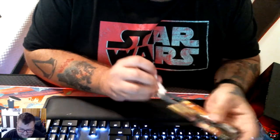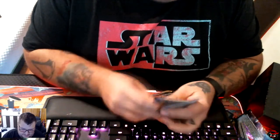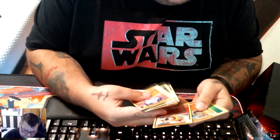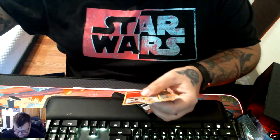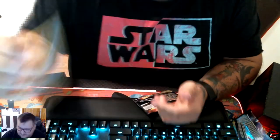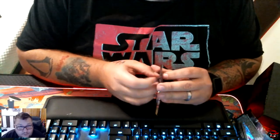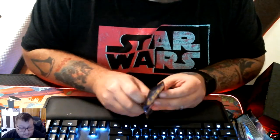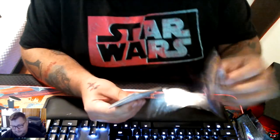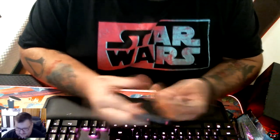I heard the pulls are really good on this set. We have a Simisear reverse holo rare, and we have a Machamp — that's our holo rare. Three more packs left of this, and I'll start filming the other video, which we'll have out tomorrow. Give us magic. Holo energy, and Scrafty is our holo rare.